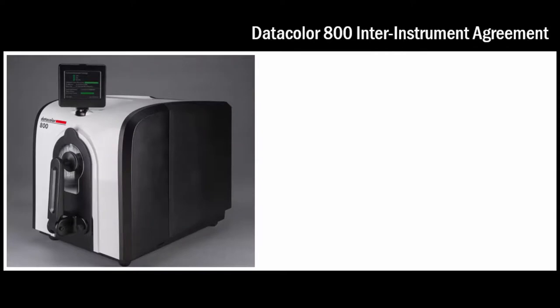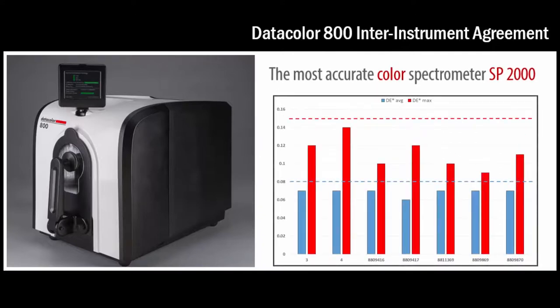All instruments in the family feature the SP2000 spectrometer, the most accurate color spectrometer in the world. The following graph demonstrates exceptional inter-instrument agreement on BCRA tiles of 0.08 delta-E average on 12 BCRA tiles, with a maximum of 0.15 delta-E units on any one tile.